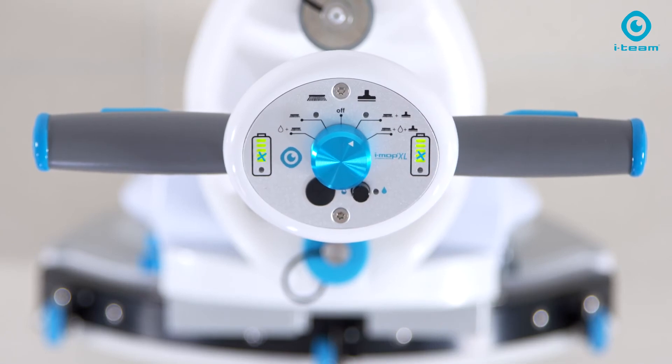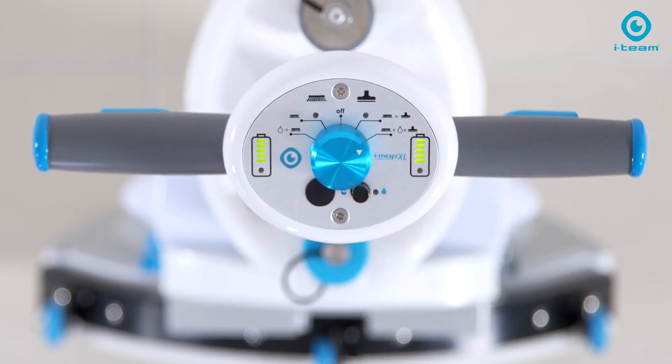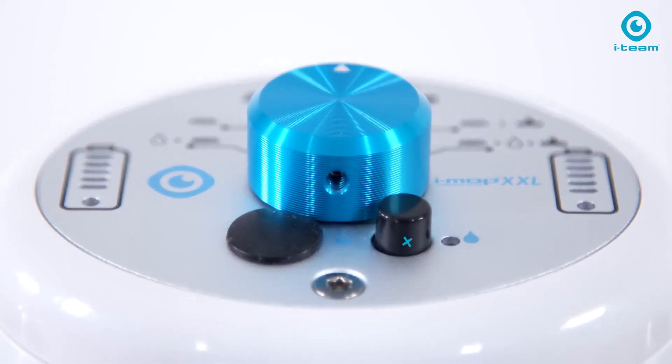Two battery indicators show you the residual capacity level for each battery — ease of use at your fingertip. The intuitive dial switch is where you can select your required cleaning program. The additional water-saving button reduces water consumption by 40 percent.